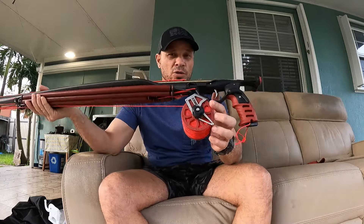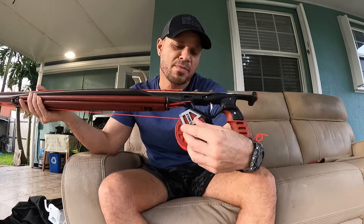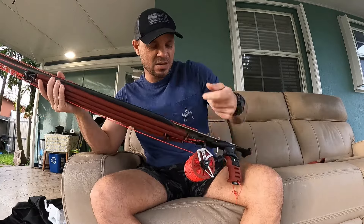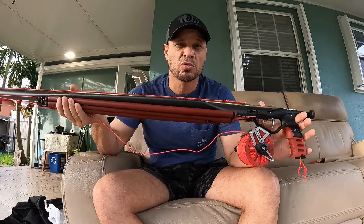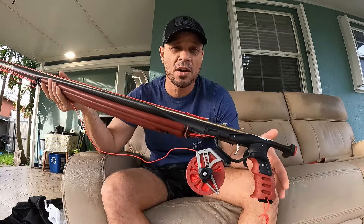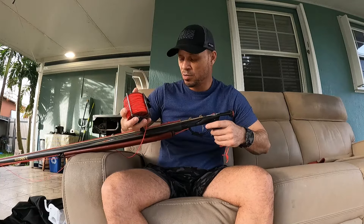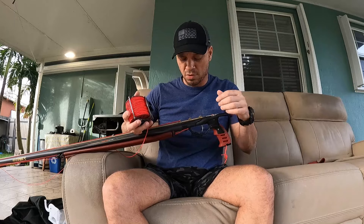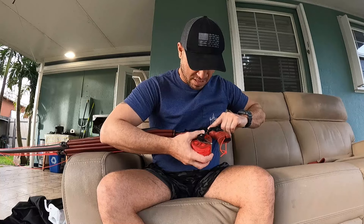Another interesting thing about the reel mount is what he calls the quick release. For example, if you're fishing with your speargun and you're going on a bluewater day and don't want to use the reel, it's very simple to remove — there's a small button here, you press it and remove the reel, and then you use the speargun like a bluewater gun with the shaft going directly to the float line. Even simpler.